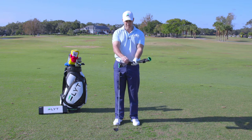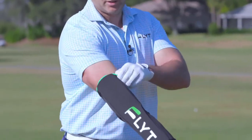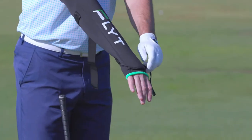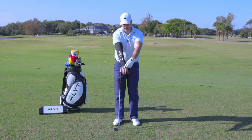Start by undoing the Velcro straps, and pull the sleeve up your trail arm like any compression sleeve. Our patent-pending insert should line up down the outside of your arm and down the back of your hand. Make sure the insert is lined up just above your knuckles, maybe half an inch to an inch.